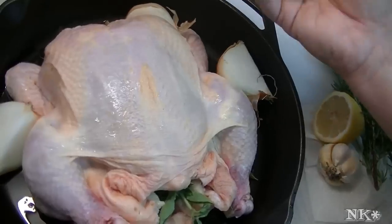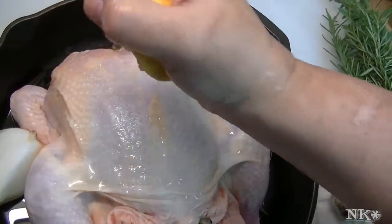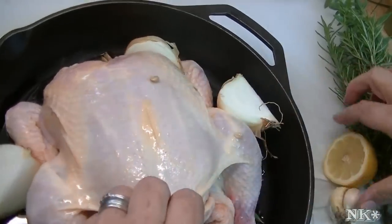I'm going to squeeze a lemon — this is super simple cooking here. I'm going to put the lemon inside the chicken.